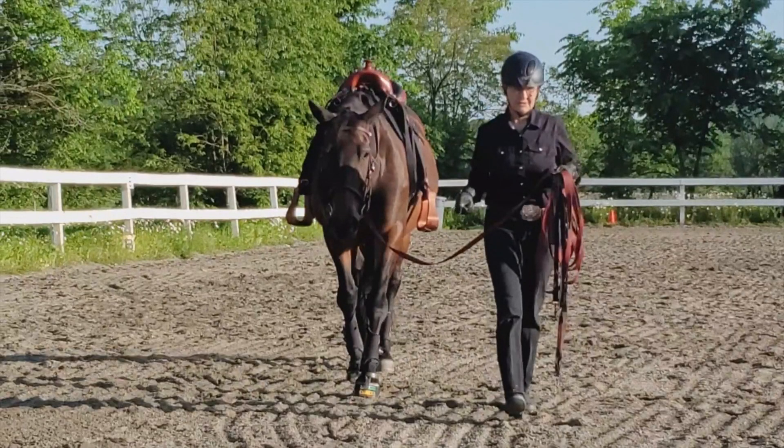This video is for people whose horses already know how to lunge and they have some experience with side reins, but this is a refresher to remind you how to begin.